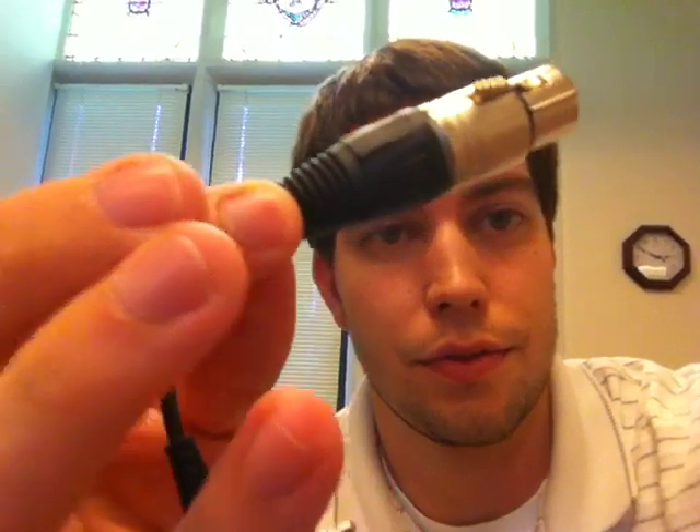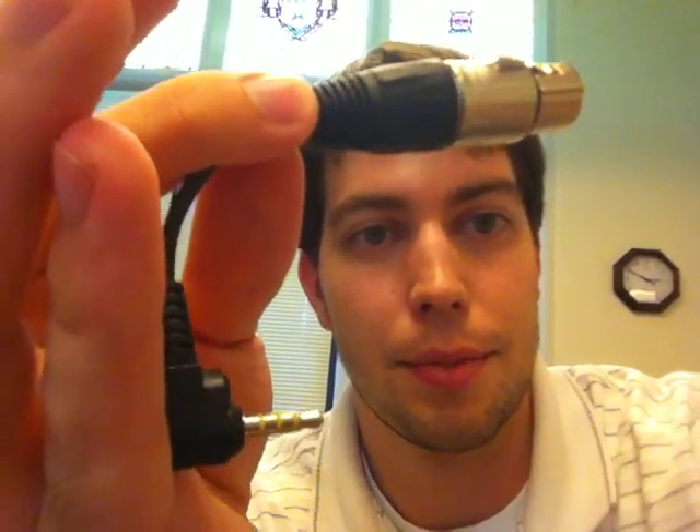KVConnection also makes a few different adapters. I also bought this one, which is XLR to that same adapter. I'm going to try this when I can with a mic preamp and maybe with some other microphones.